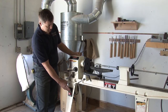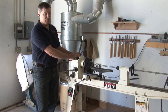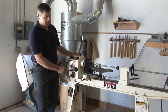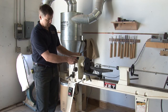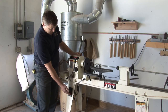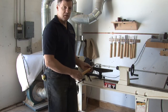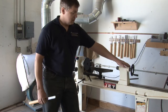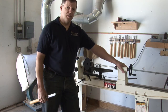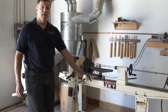A power switch. The headstock, which generally contains the speed control unit. The tool rest to support your tools while you're turning. The tailstock for when you're turning between centers. And all these items are mounted directly to the bed of the lathe.